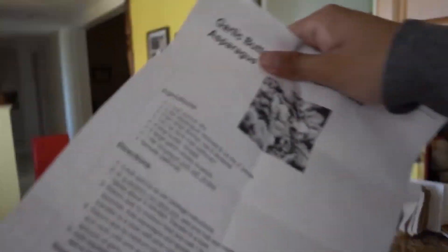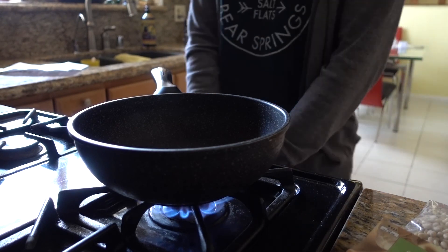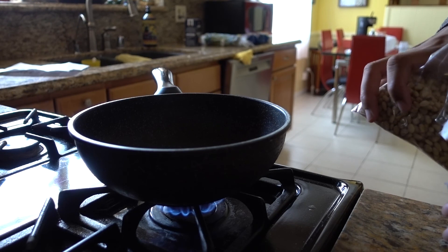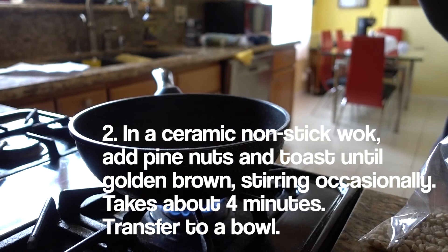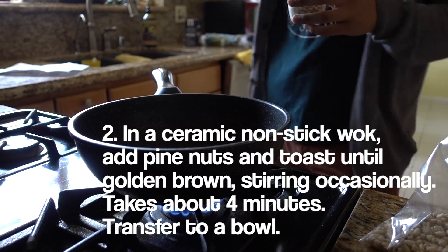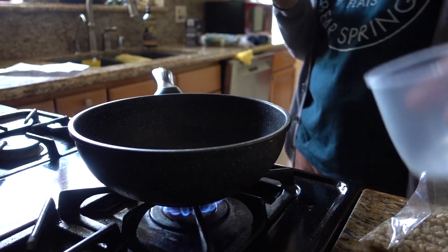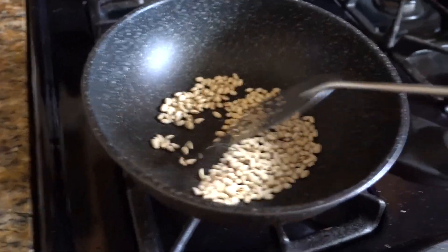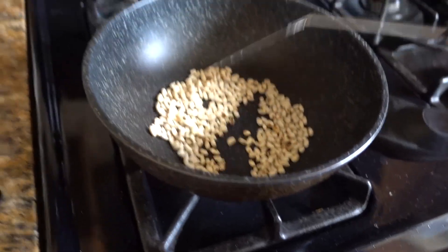Our quinoa is cooking, so while we wait we're moving on to the next step. We have our measuring cup — it's dried — and a half cup of pine nuts exactly. We're gonna save the rest because this is expensive. I'm gonna add it in and toast it until golden brown, about four minutes. Timer is on.